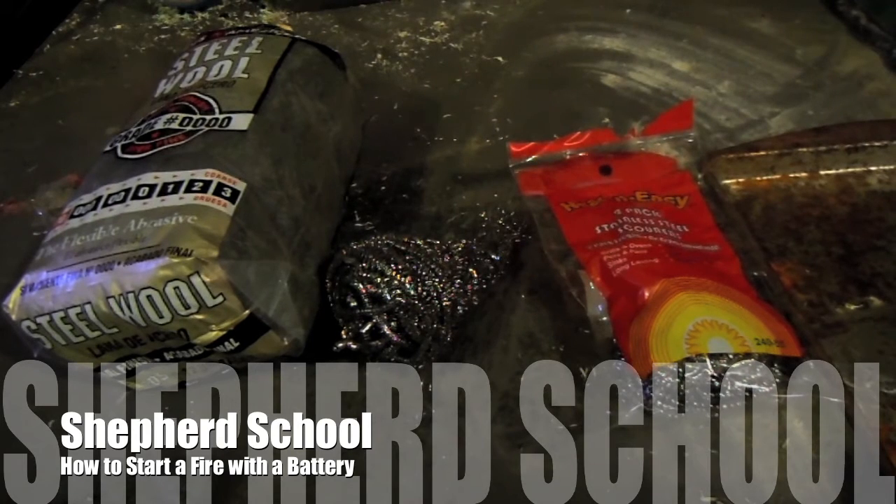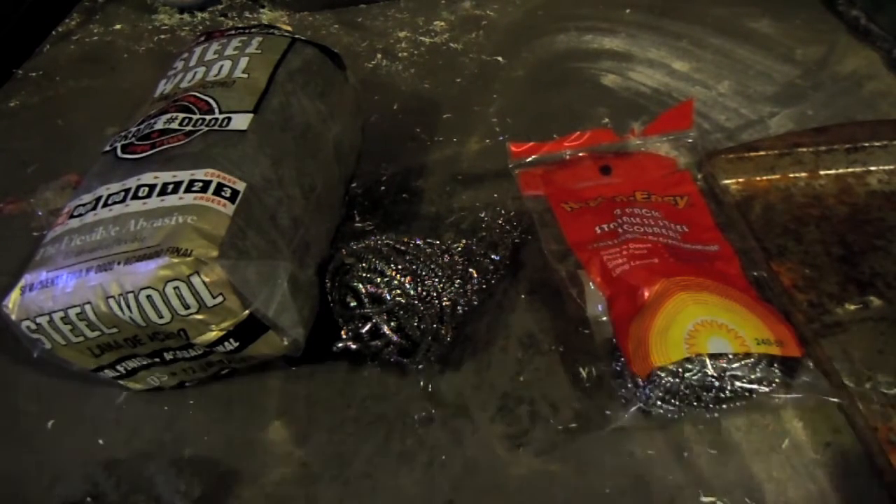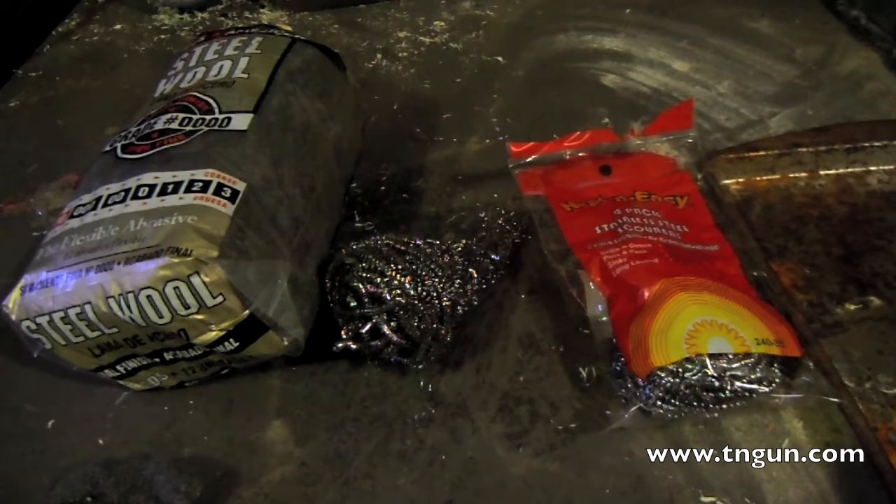Hey, this is the Shepherd School and I've got a quick little video. I don't normally do wilderness survival videos because it's been a long time. I grew up on a state park and there was a time when I was really big into wildland living, wild foods, land navigation, and survivalism and that sort of stuff. But as I grew up and got fatter, I quit going out in the woods as much and kind of let that go.